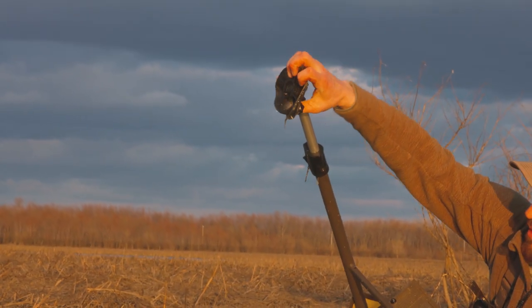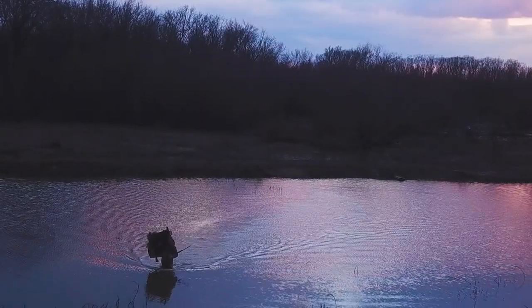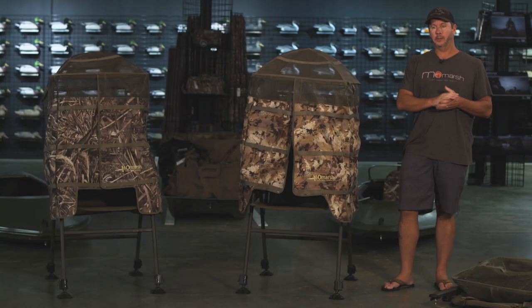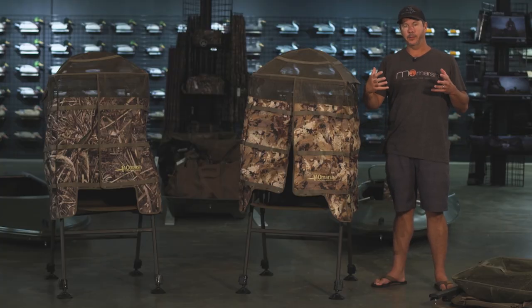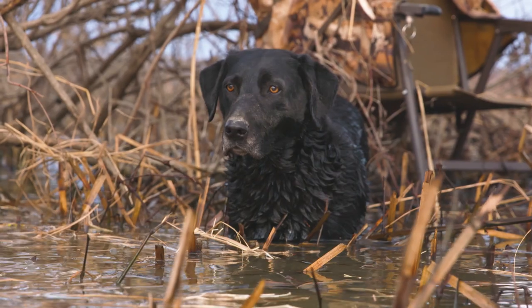The legs are all incrementally adjustable on all of our products so you can always be level. When we think about hiding theory and the perspective that a duck would have in flight, when you're talking about vertical cover where everything's like this and the duck's up here, the InvisiChair has a very small footprint when the duck is above you, which makes it really helpful in those types of situations.